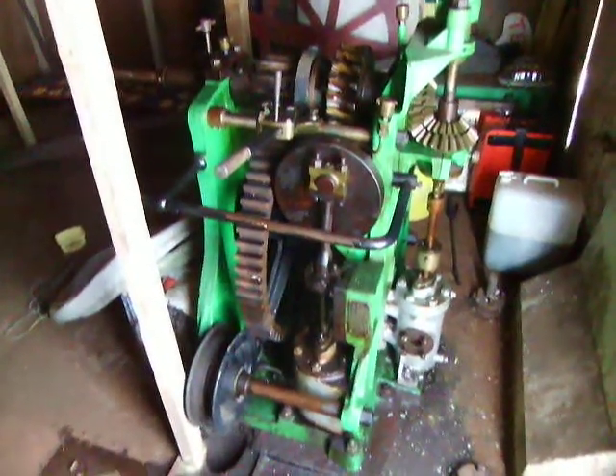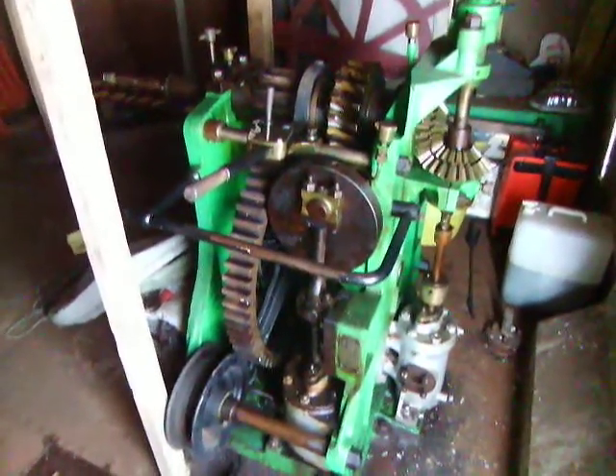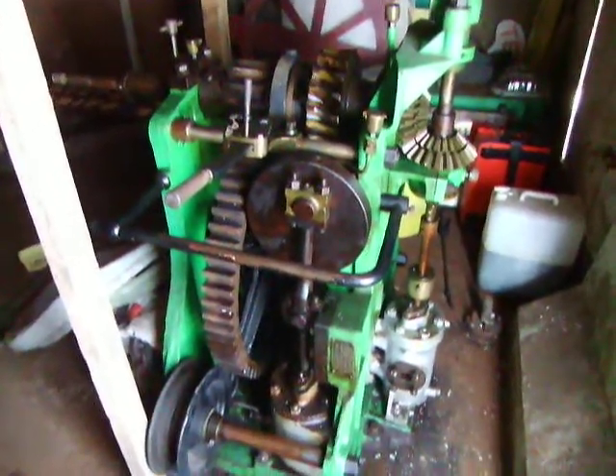Hi YouTube, on board Steamship Freshspring again. Just a quick look hopefully at the steering engine, which is steam-powered power steering. So power steering isn't a new thing.